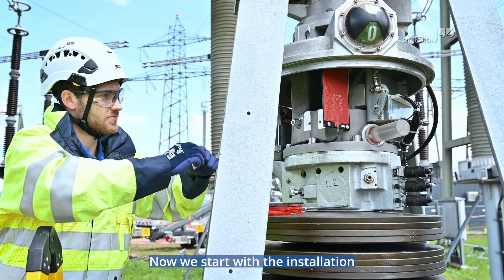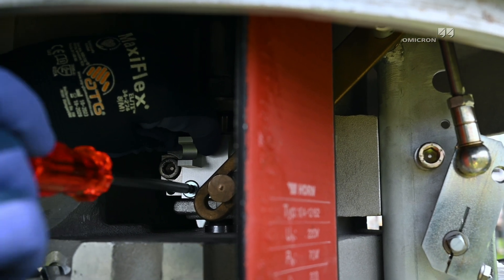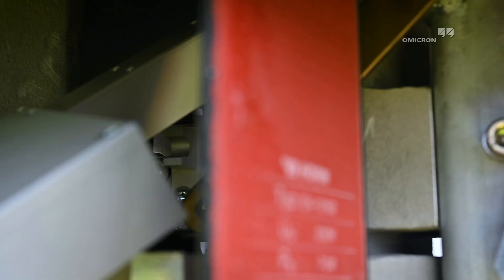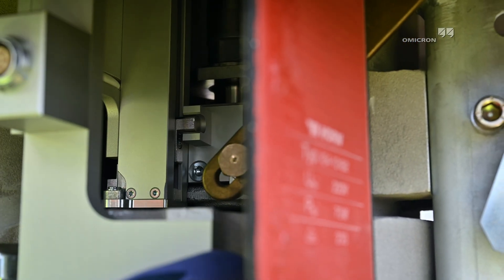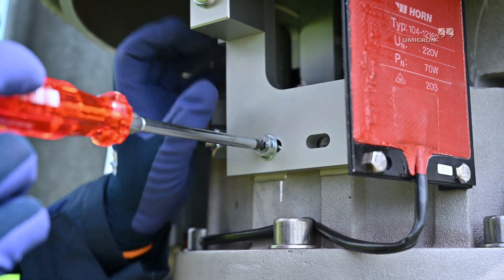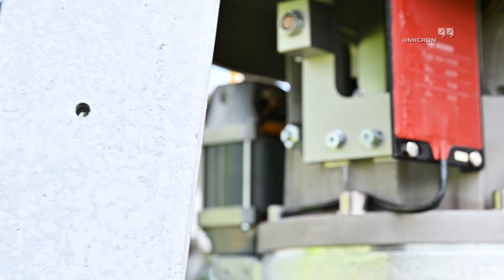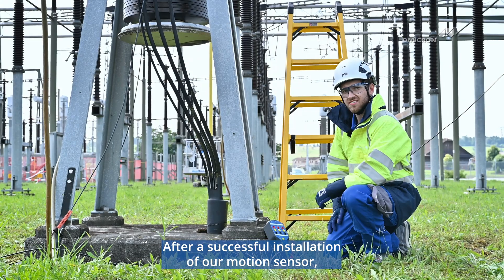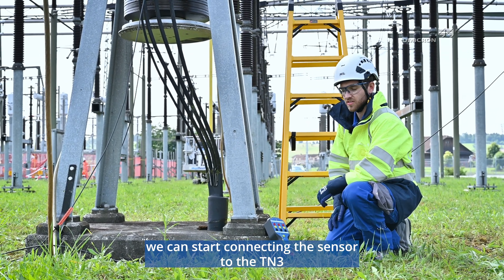Now we start with the installation of the linear transducer. After a successful installation of our motion sensor, we can start connecting the sensor to the TN3.